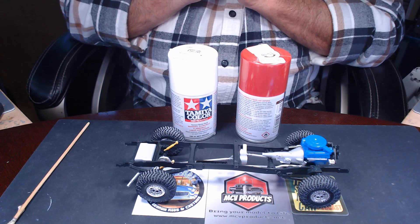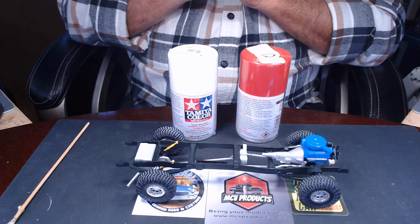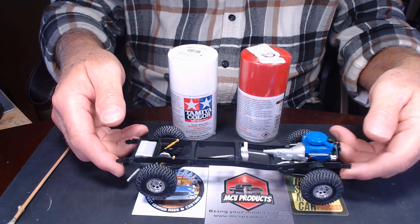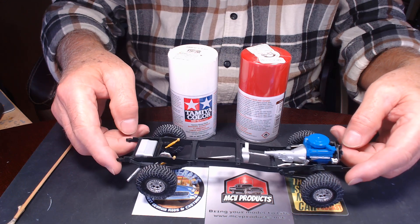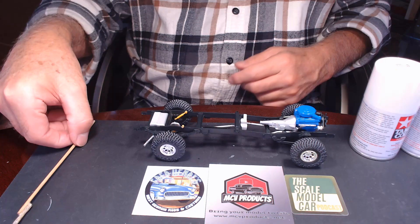This has been a fun little build — it's kind of reinvigorated my love for building box stock again. I've really had fun doing this. All I added to this were the tires and wheels, which come out of my old parts box — tires and wheels I've had hanging around for years. That's what I've been up to over the last couple of days.